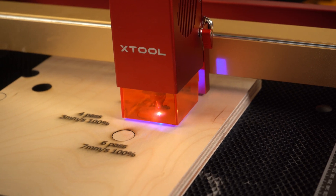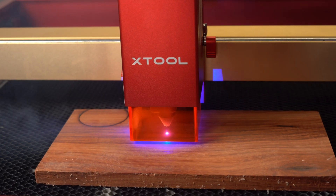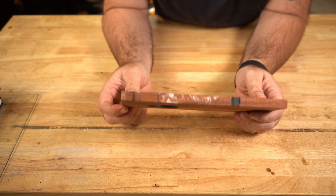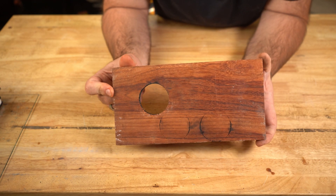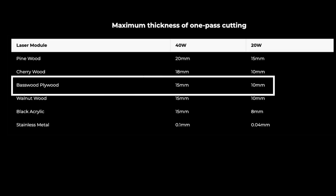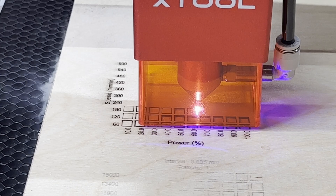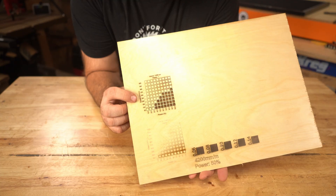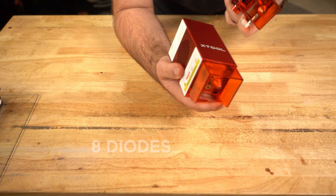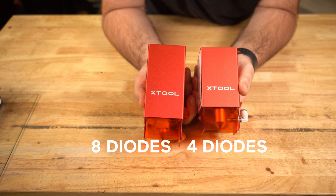I ran some tests on wood, which both machines can cut fairly well. I found that the 40 watt diode laser from Xtool actually cut comparable to my 40 watt CO2 laser. The 40 watt D1 Pro can cut 15 millimeter basswood in one pass, which is about the same as a 40 watt CO2 laser. For reference, the 20 watt module I showed in my last video can cut up to 10 millimeter basswood in a single pass. So although there's twice as many diodes in the 40 watt module, it can only cut one and a half times more material thickness.